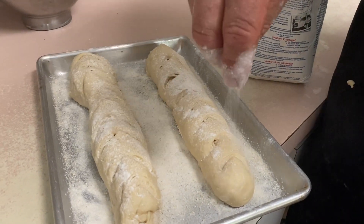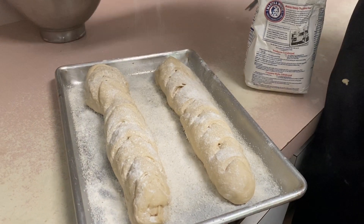This is cornmeal — it's going to give a nice crunch on the outside. We'll let this proof for about 40 minutes until it rises and doubles in size.